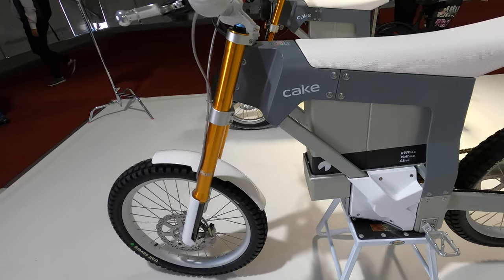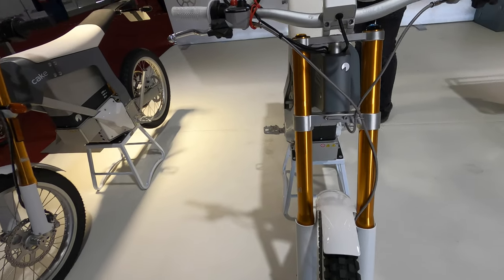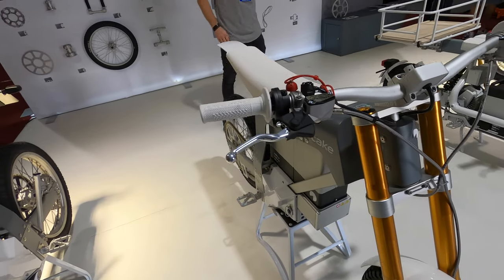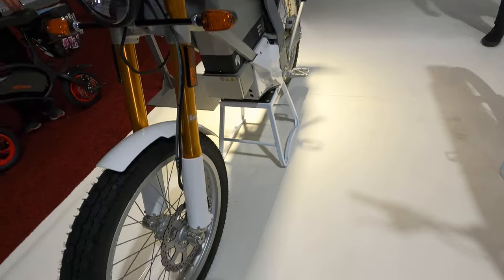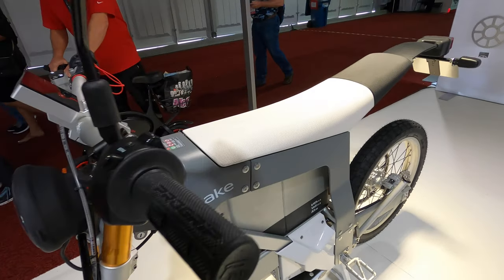About half of their test rides are with people who have never ridden a motorcycle before. It's really cool for them to just hop on — there's no shifting, no transmission, and a lot of torque. So it's got crazy performance but is approachable for beginners.